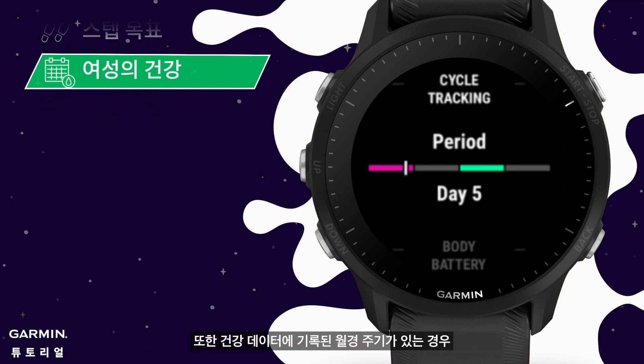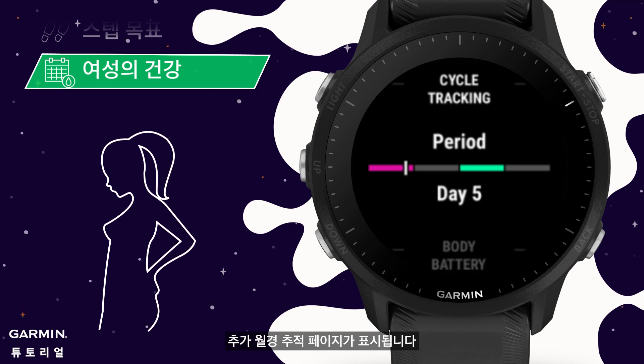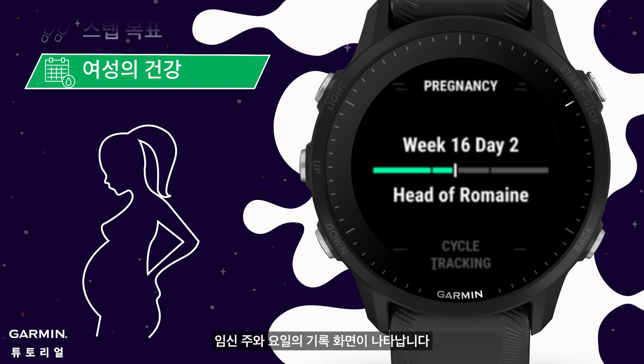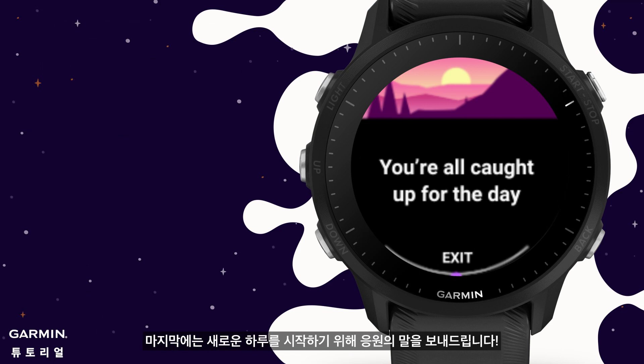In addition, if you have a recorded menstrual cycle in your health data, an additional menstrual tracking page will be displayed by default. If you select pregnancy in the cycle type, you will see the record screen of the weeks and days of pregnancy. At the end, words of cheer will be sent to start a new day.